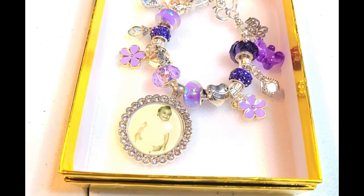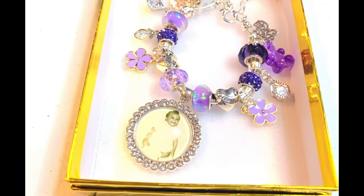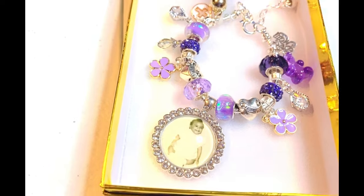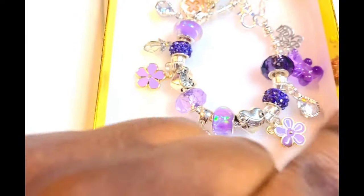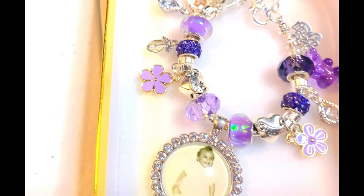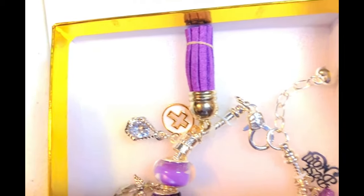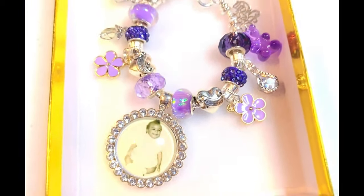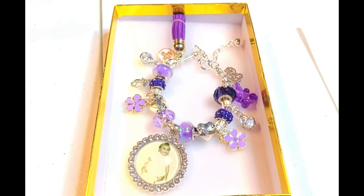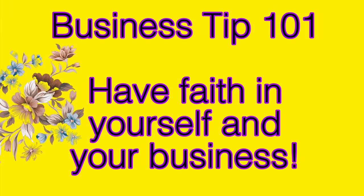Here is an in loving memory bracelet that I made earlier this week - the client requested that it be purple, so I came and I saw and I delivered. I bought these beads from Etsy, and she wanted this bracelet for her mother. This is her in loving memory charm bracelet. Business tip 101: have faith in yourself and your business.